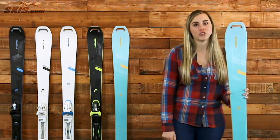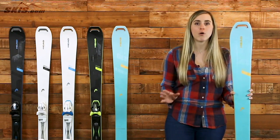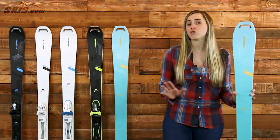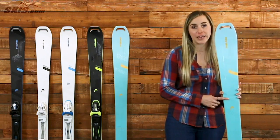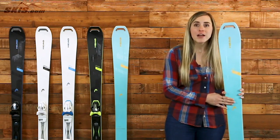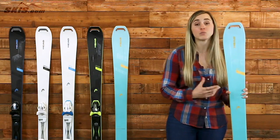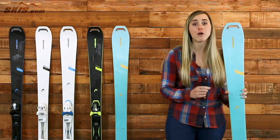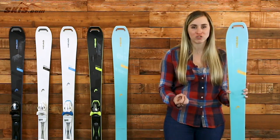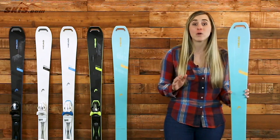First, I want to talk about the Head Wild Joy. This is going to have a 90mm waist, which makes it a true all-mountain ski. It's going to be great for that back country, side country, deep powder, crud — anything that you want, this ski can definitely handle. It's a true advanced to expert level ski. The graphene choroid carbon construction is going to make it extremely lightweight. You'll be surprised when you pick up this ski for how advanced of a ski it is and how little weight it has, while still being extremely strong and stable, making it a smooth ride no matter what you're going over and what speeds you're at.